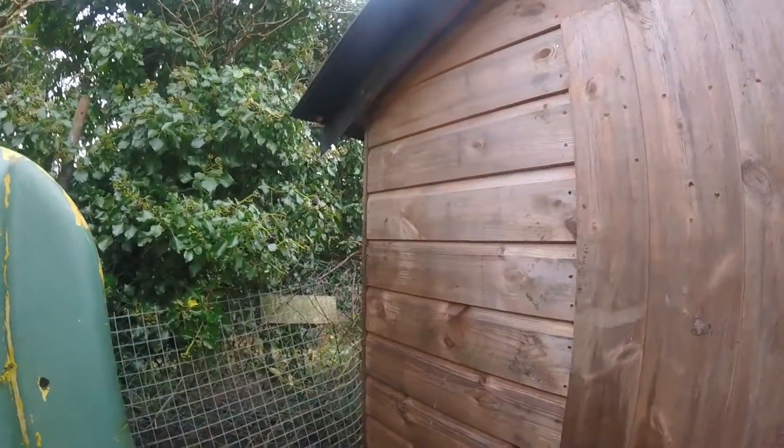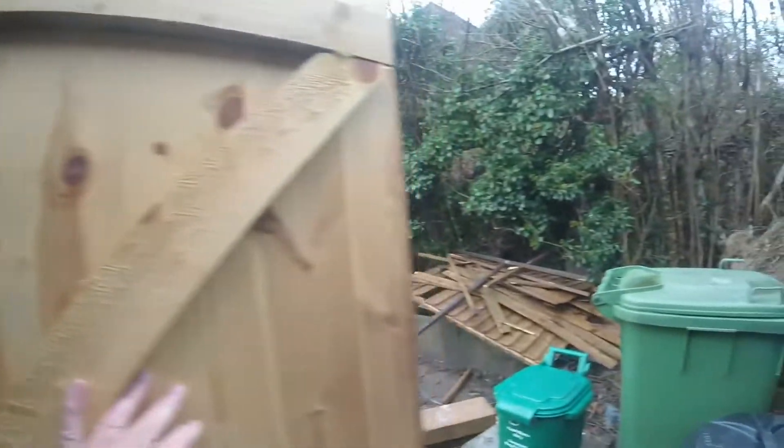I've just shoved everything in here for the time being. The base of the old shed - that's still pretty sound, so yeah, I think that's doing okay.